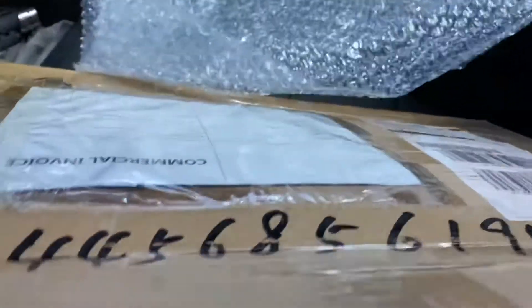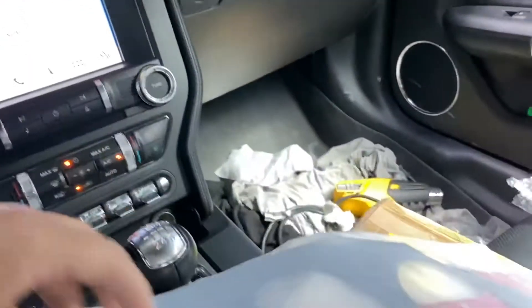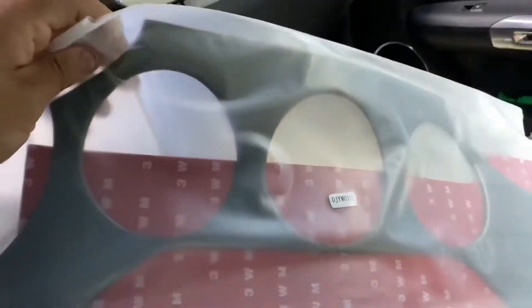Alright, so this is all we got — don't mind the mess. I'm going to try to wrap my car later on. I'm pretty sure this piece right here is for the middle part, so that's that.